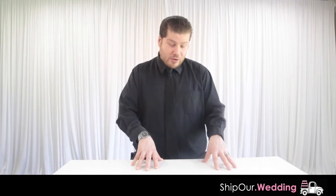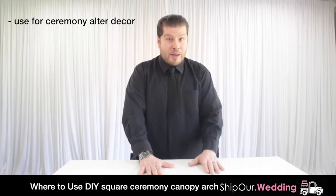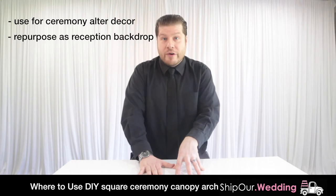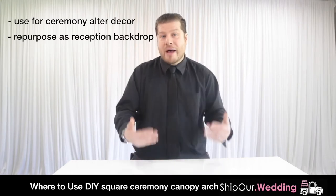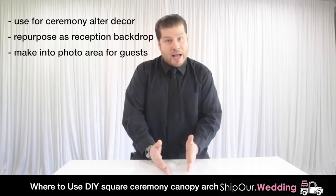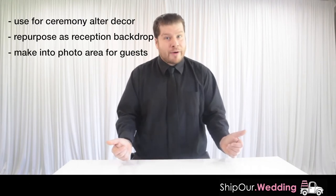Sometimes clients will use a square ceremony canopy arch on a stage at the reception. They'll have their ceremony in that room, flip the room, and the square ceremony canopy arch can also be used as a head table backdrop. This way you get the best of both worlds, and if you add lounge furniture — a couch, a chair — guests have a place to take photos as a photo op later in the evening.